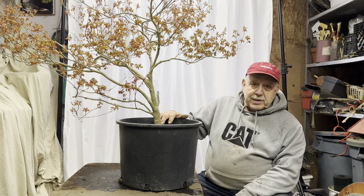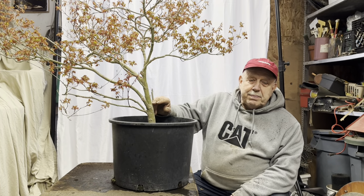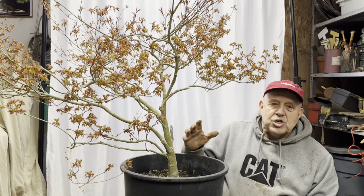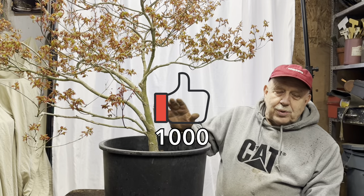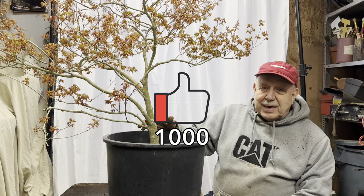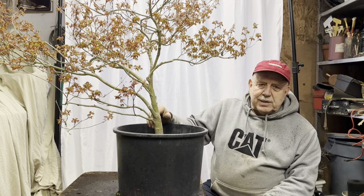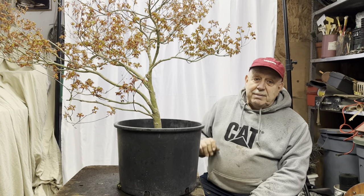While we're on the topic of nursery trees, I recently bought this really interesting cultivar of a Japanese maple — its name is Hanami Nishiki. If you're interested in seeing me transform this tree, I'm offering you a challenge: all I'm asking for is a thousand likes so that I can start doing this. The last video I did was for free — I'm not asking you guys for money, I'm just asking you to send me some likes so that I can keep on working on these good-quality trees. So again, send me likes, subscribe to my channel — I'll see you next time.